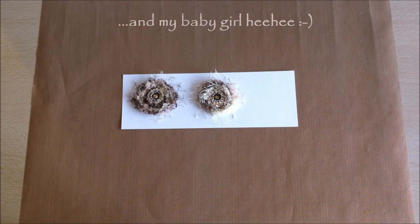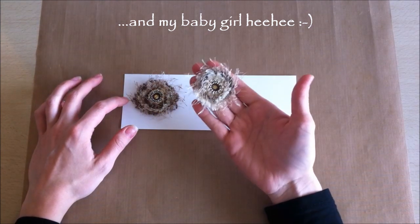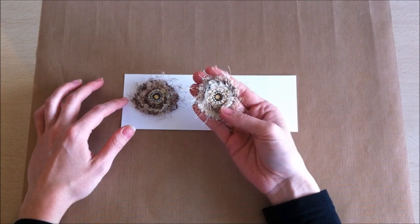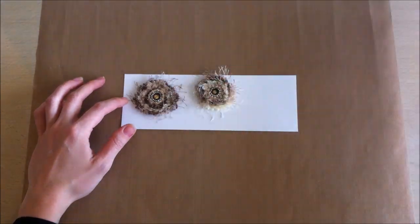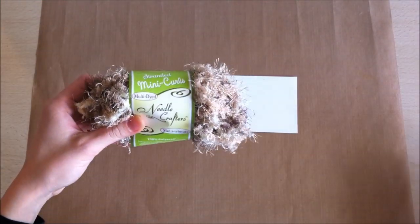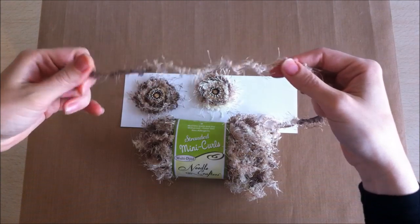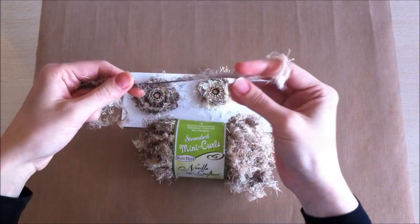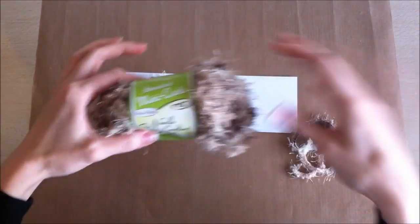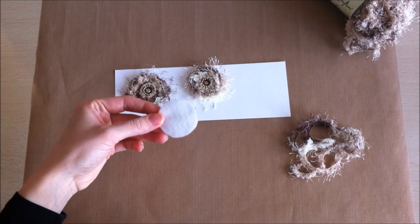Hey everyone, it's Lovely Scrappin here. I wanted to show you another flower tutorial — this is a super easy flower to make, it takes less than five minutes. All you use is some fibers; this is a multi-dye one that I got from the dollar store. They have tons of fibers and stuff at the dollar store. You also need a piece of felt about an inch and a half in diameter.